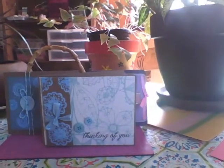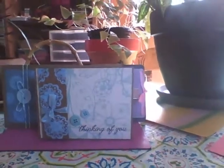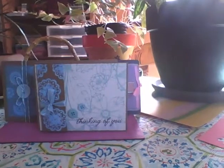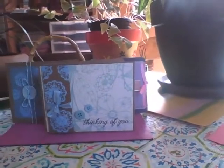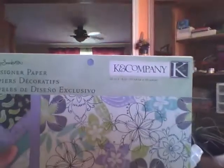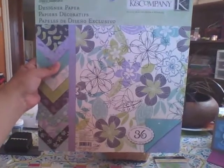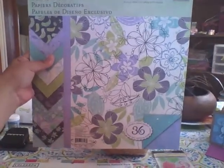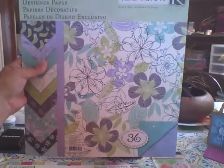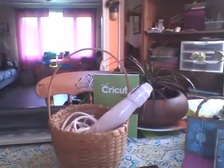Another thing I used on this card was this beautiful blue and white printed paper. I got that from a paper package — it's called K&C Company, and it's a Poppy Sea Designer paper. Beautiful prints. I love these colors, and I find I've been going to this more and more. I did a card for my mom in that paper too.